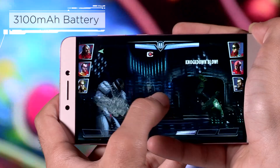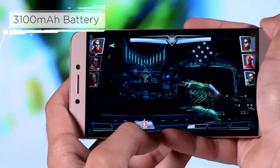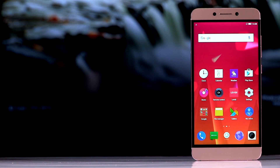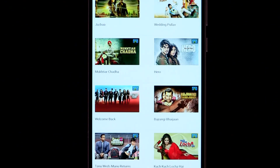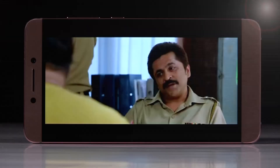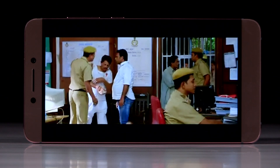Powering the entire package is a 3100mAh battery, which ensures that you can enjoy content on your Lur Max 2 all day. Isn't this the ideal super phone? And not to forget the comprehensive content library that this powerhouse gives you access to, with Eros Now, Yup TV, and soon Hungama Music as well. So now get used to viewing content and hearing your favorite music like never before.